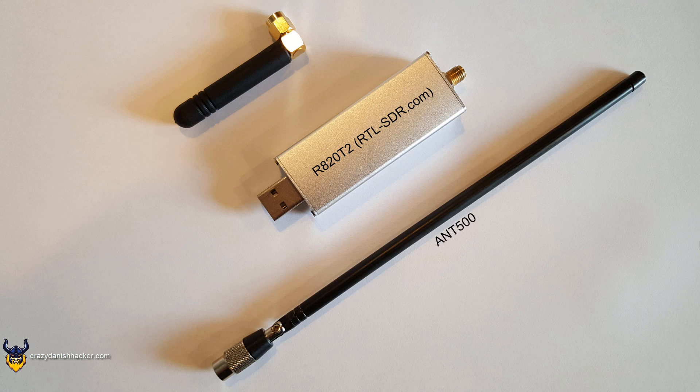The small antenna in the top left is not really ideal for picking up the space station.